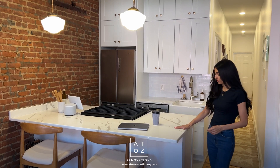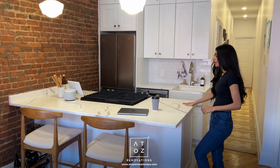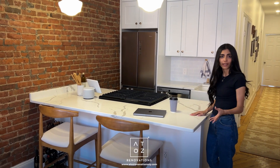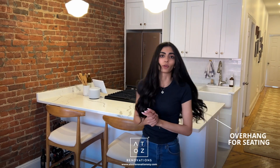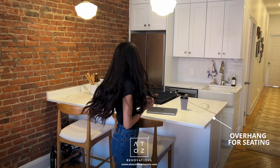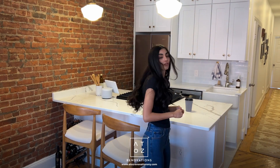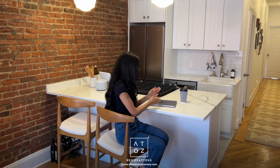Another design change based on the client's needs was, after reducing the height of this half wall, extending the countertop above these cabinets by an additional 12 inches to create an overhang for barstool seating. This is used for informal dining — say someone is cooking while someone else eats here — it's a really family-friendly design. It can also serve as a work-from-home desk area, and we made sure to include outlets in the back of this wall specifically for that purpose, like charging a laptop.